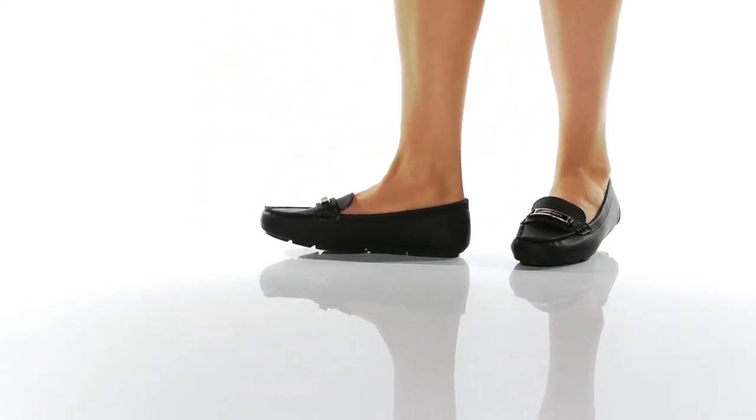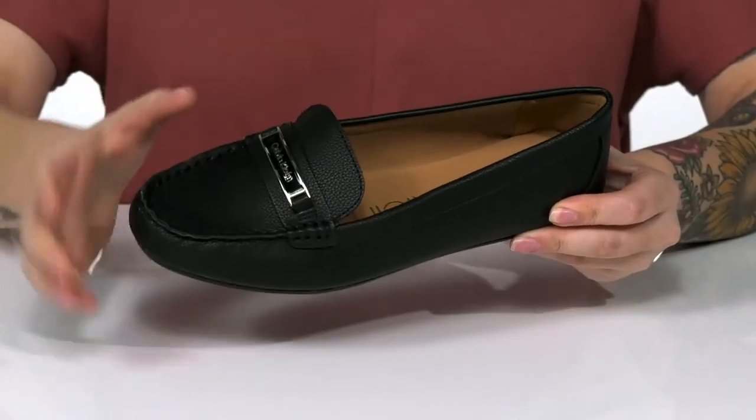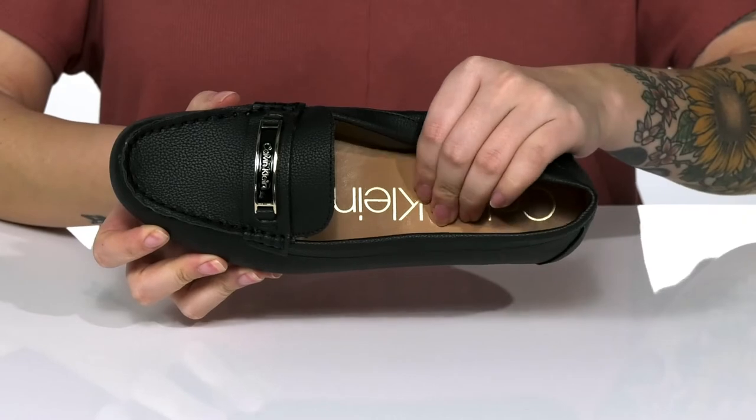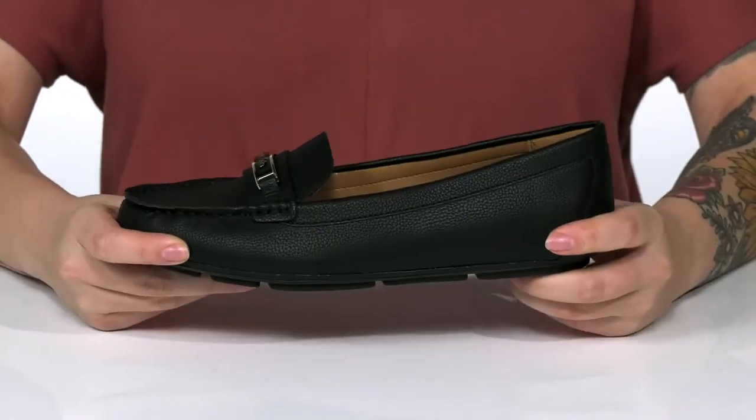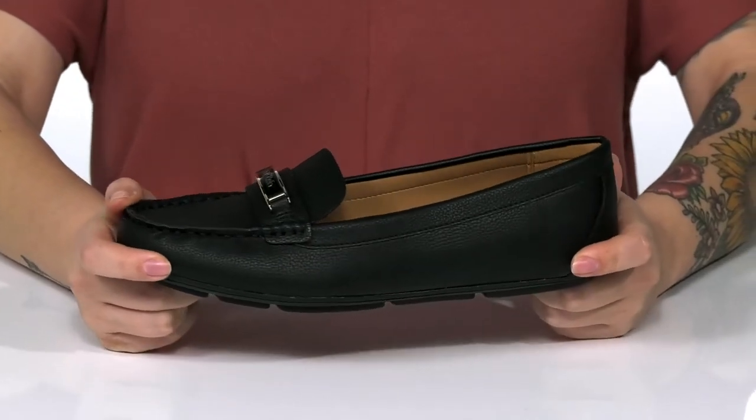This slip-on style has a man-made upper that features the Calvin Klein logo on top. There's a smooth man-made inner lining, and the footbed is lightly cushioned for comfort. These do have a little bit of flexibility, and I think these would look so cute paired with some skinny jeans.